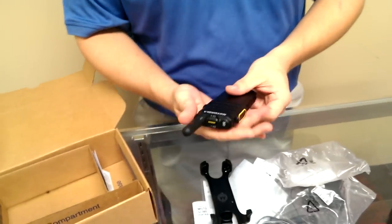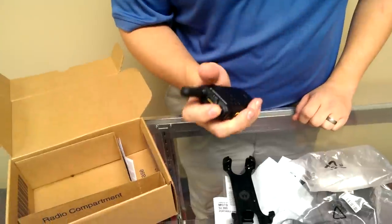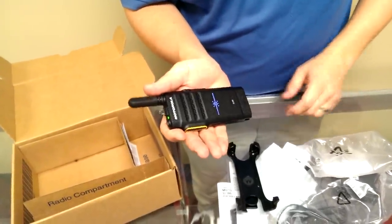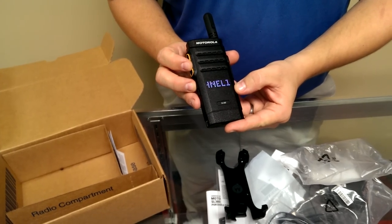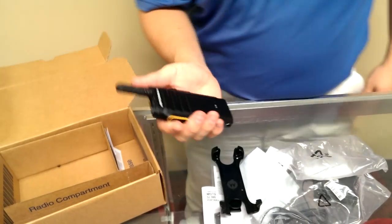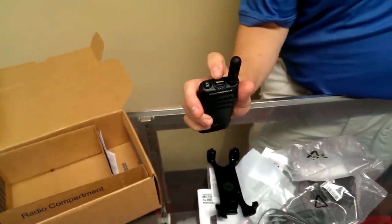Because of the way the radio is built, I can turn it on with one hand — the power button is right here on the top. Hold the power button down and the radio comes on. As you can see, it immediately tells us it's on channel one. Holding it with one hand, if I want to switch the channels, the channel button is right on the top. It's a swivel button.